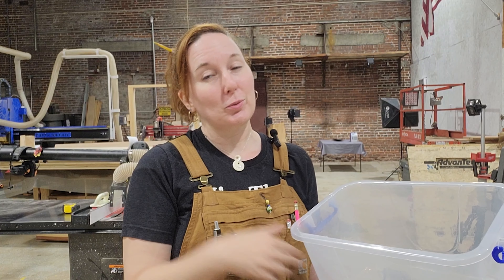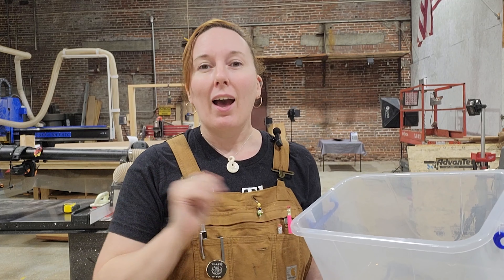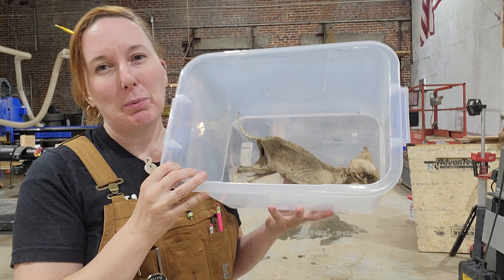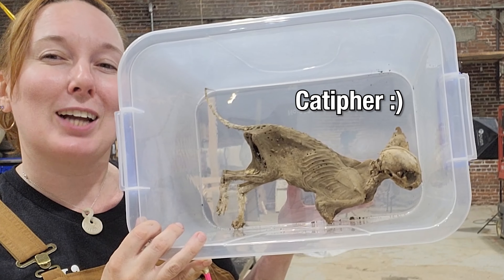Hey everyone! Taking a cue from Jimmy DiResta and Total Boat at WorkbenchCon this past March, I've decided I'm going to encapsulate our little friend here. We found him on the property. Let me introduce you to Catifer.